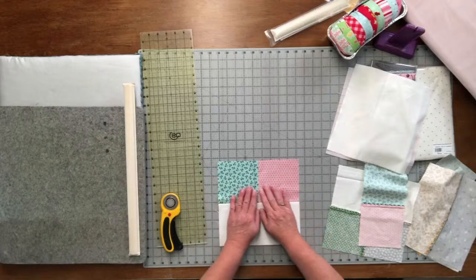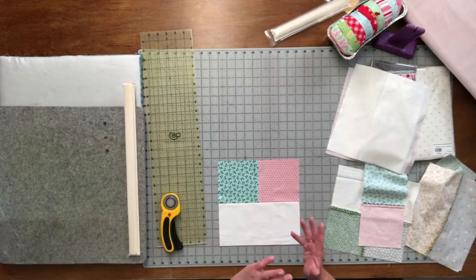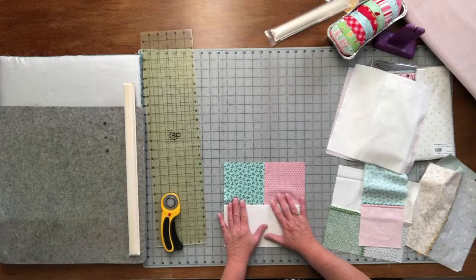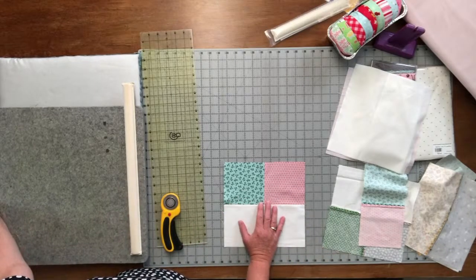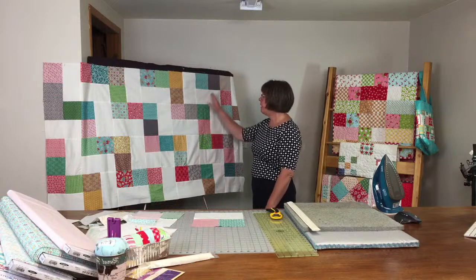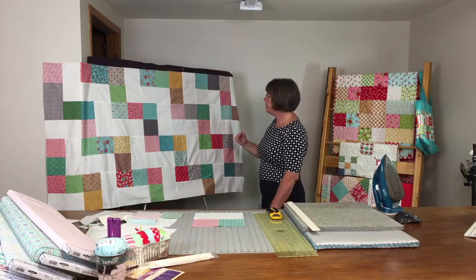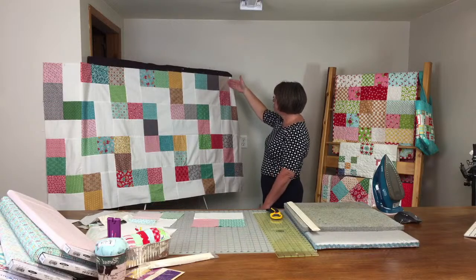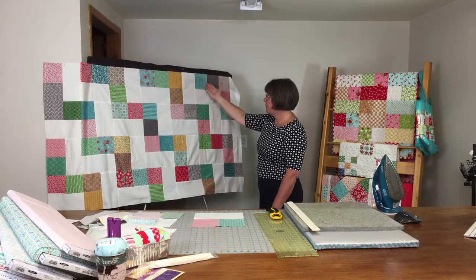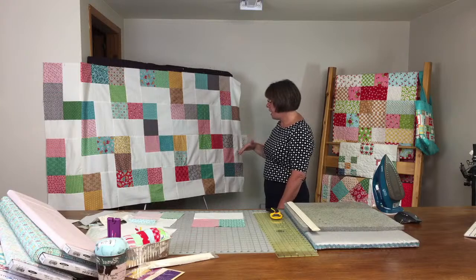You're going to make 32 of these blocks, which will give you enough to make the quilt I'm showing today. You can add or take away blocks — this quilt would make a great baby quilt. Behind me you can see the finished quilt — all it is, is just blocks flipping back and forth. The block is placed straight up and down with your 5-inch squares, and you go across 7 blocks and 9 rows down.